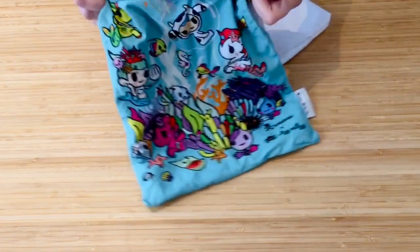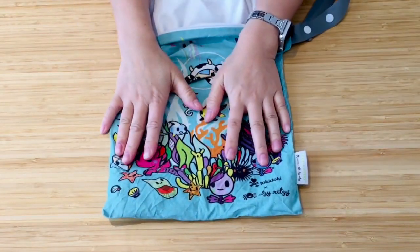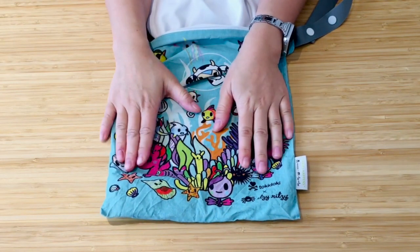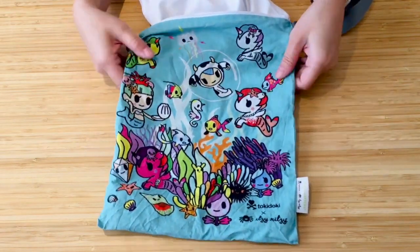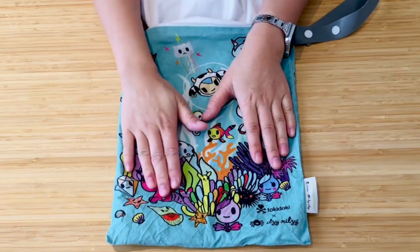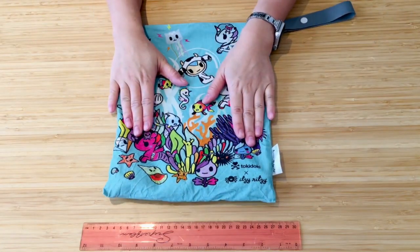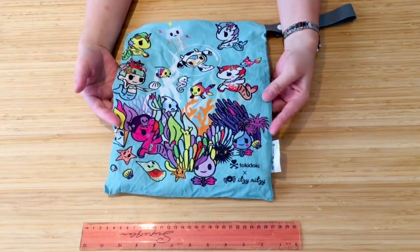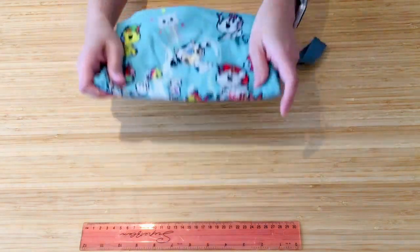What I like about this is the cute print, but as you can see it has not held up well to washing. I've had this for a couple of months and washed it well under 10 times, and it just doesn't look great because of the type of material. The print is quite faded purely because it's a cotton material, so it's probably not the best type of material for a wet bag.